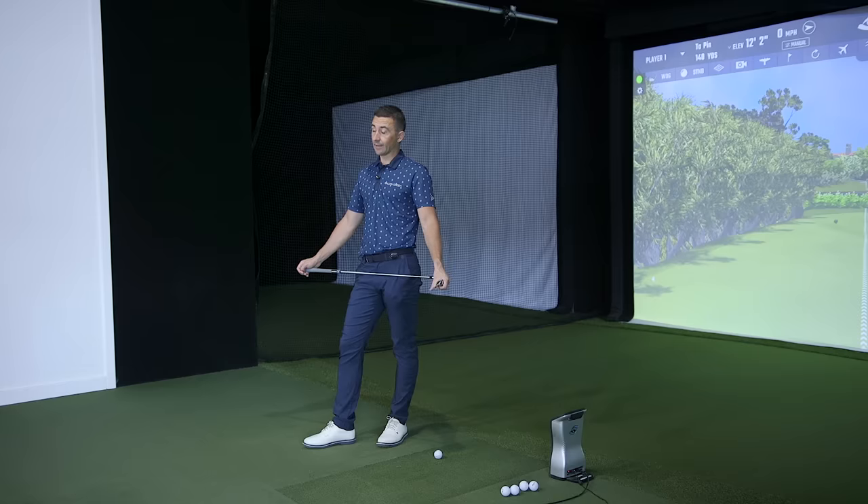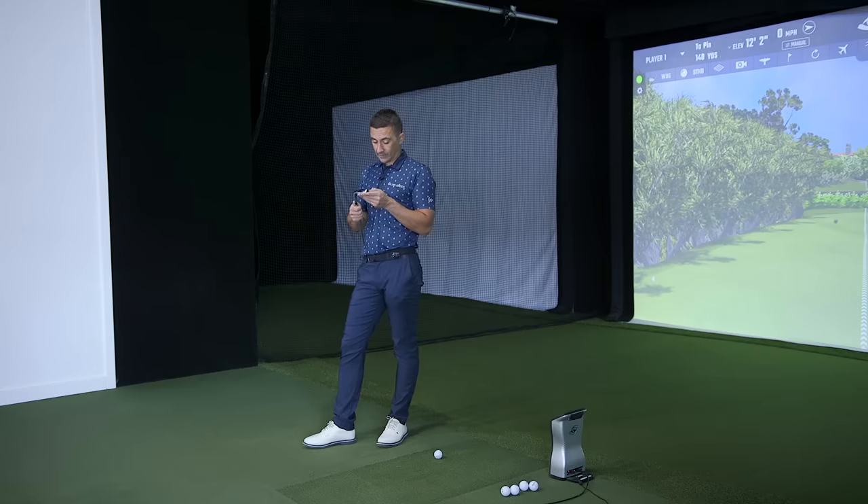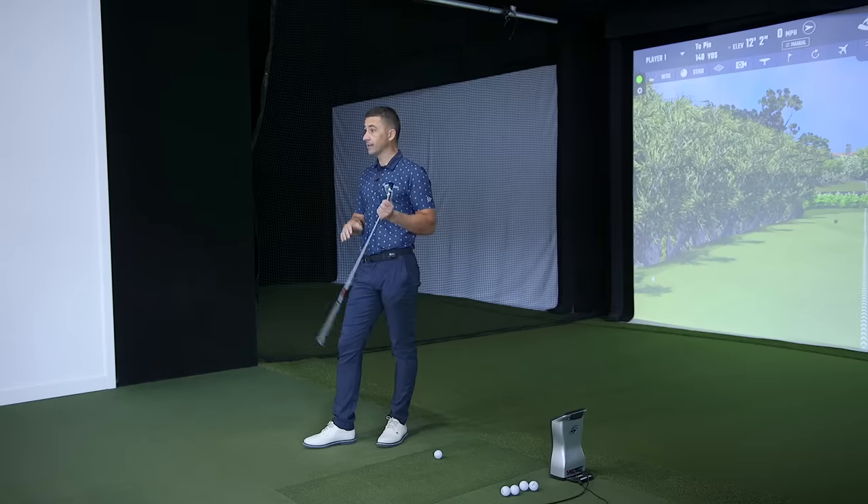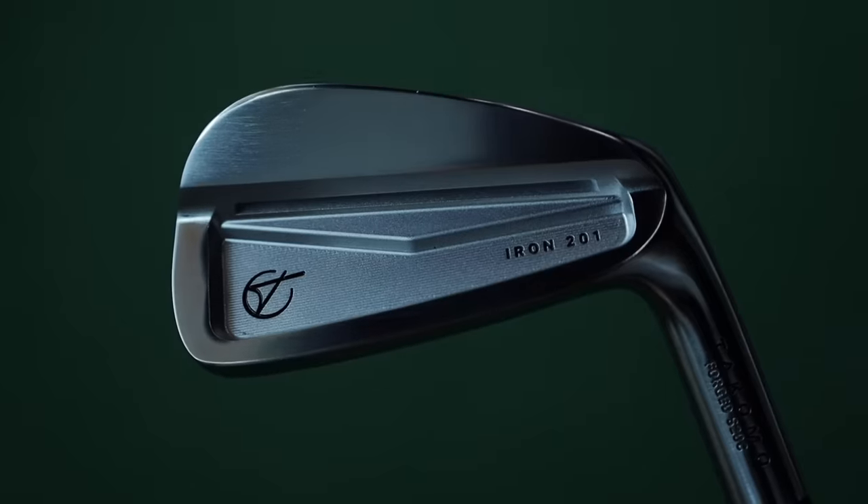So maybe for the player that wants to play a cavity back versus a super game improvement iron, they still have that forgiveness and maybe just the visual confidence of seeing a thicker top line — because some players will see a thin one and go 'oh, that's not for me, that looks like work.' Yeah, definitely. As a progression away from the 101 it is moving in that direction, and as they expand the line I think we'll start to see where the 201 makes sense. So a little bit more premium features in this one — it looks like you've got the milling on the back.